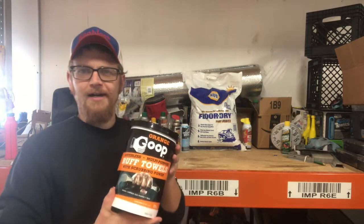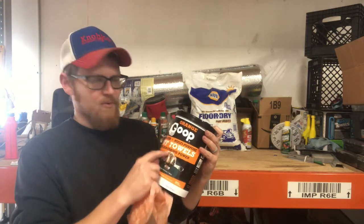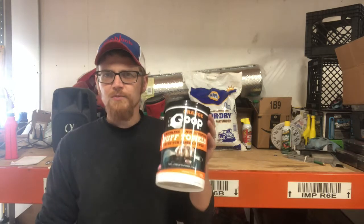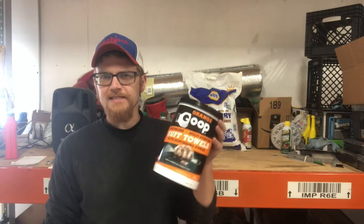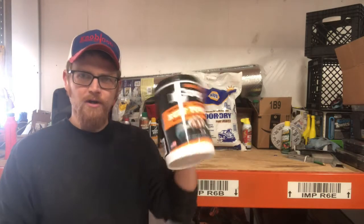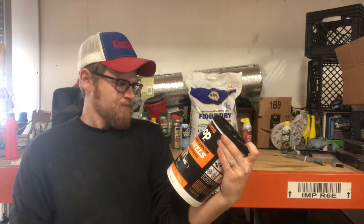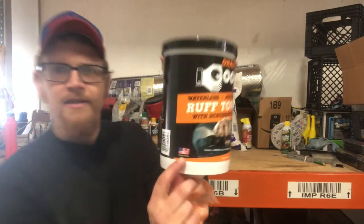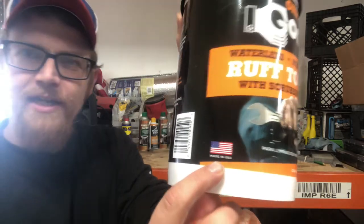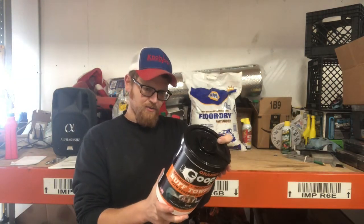This one's carried at Menards. There's another goop — I don't remember what they're called — but it's a blue and white can instead of a black and orange can. Those ones are also decent but not as good; they're not as heavy a material. They work, but given the choice between the two, I'd go with these. Also made in USA, so that's good — we've got to keep our American brothers and sisters working.